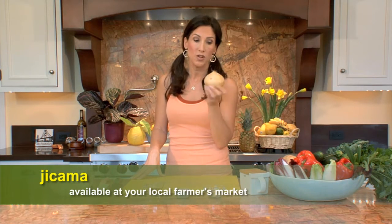This is a jicama chili cheese fry. Jicama is a light, crisp and slightly sweet root that can grow quite large. This one's a small one.